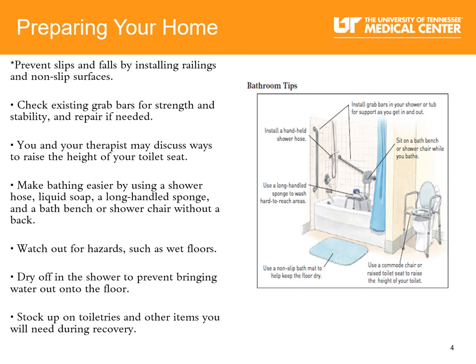Here are some bathroom tips. Prevent slips and falls by installing rails and non-slip surfaces. Check existing grab bars for strength and stability and repair if needed. You and your therapist may discuss ways to raise the height of your toilet seat. Make bathing easier by using a shower hose, liquid soap, a long-handled sponge, and a bath bench or shower chair without a back. Watch out for hazards such as wet floors. Dry off in the shower to prevent bringing water out onto the floor. Stock up on toiletries and other items you will need during your recovery.